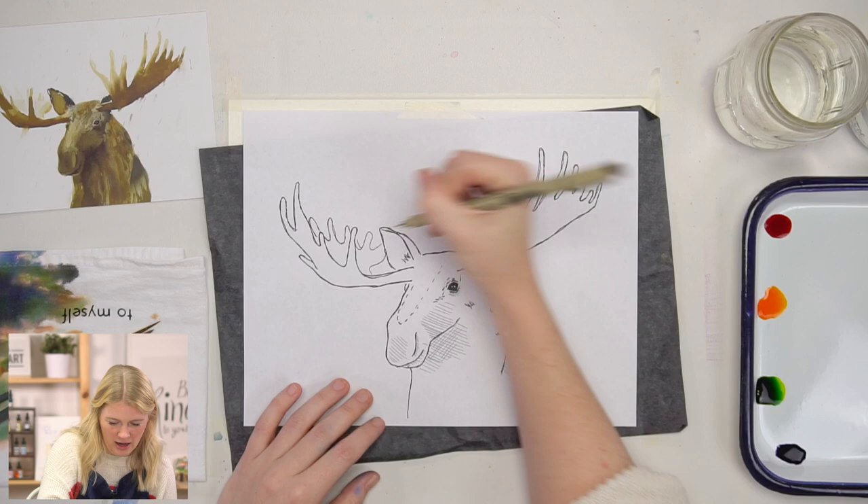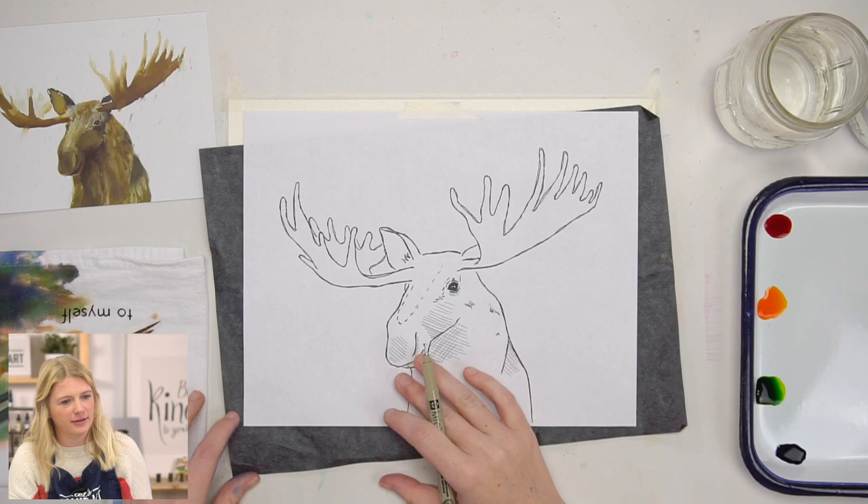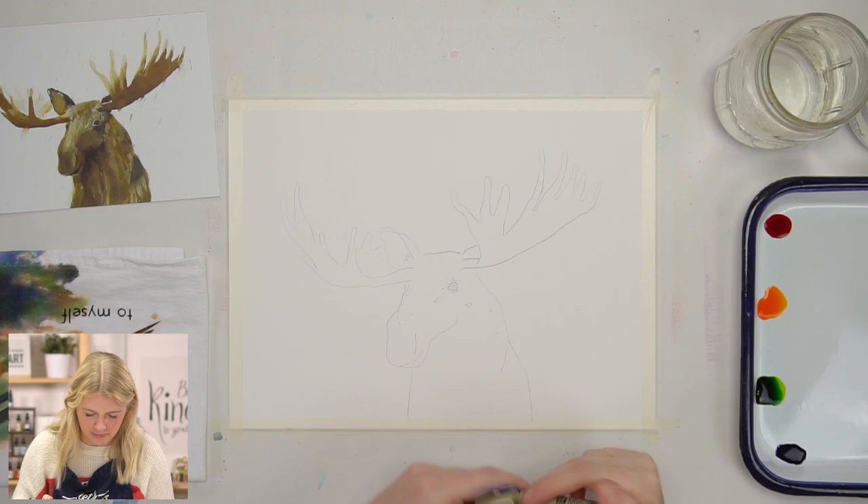What about a Santa hat on your moose? Yes! You guys can totally holiday-ize these projects and turn them Christmas-y.